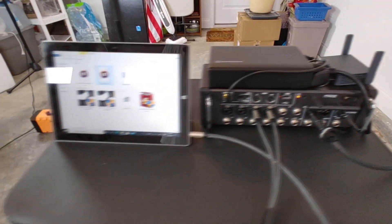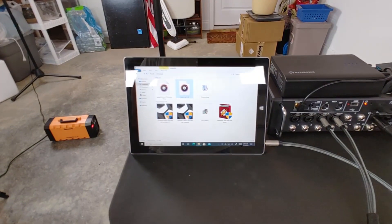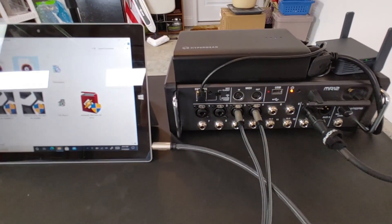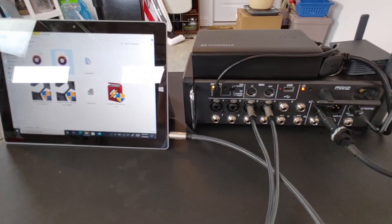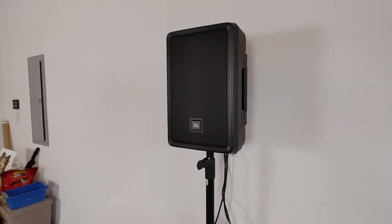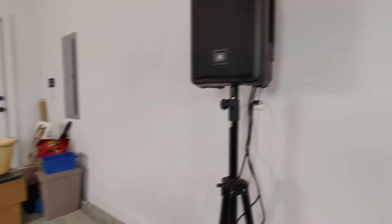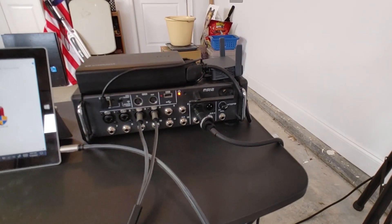I've got a Microsoft Surface 3 that I'm using to play audio files, hooked up via a 3.5mm to dual quarter-inch cable. I'm using JBL IRX 108BT and I'm not using the Bluetooth function — I'm running out of the MR12 directly into the back.